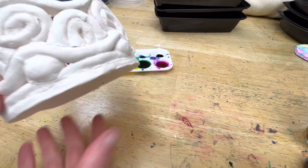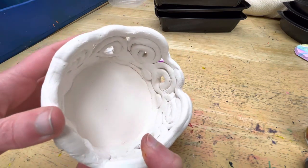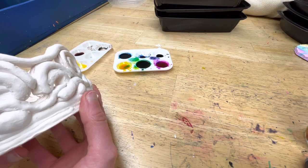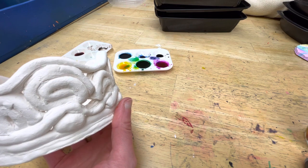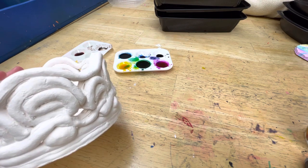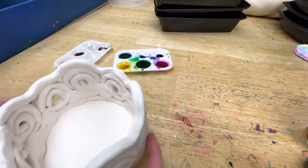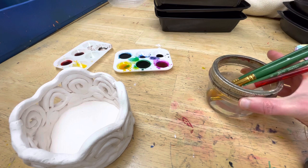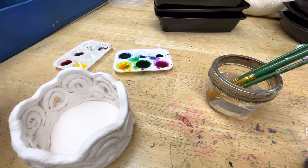Our coil pot has been fired in the kiln and you can see that it turned white — it's nice and hard and permanent. Now we're going to paint it with watercolors. We were initially going to use glaze, but we ran into a problem with our kiln. Buckner Elementary was kind enough to allow us to fire our work in their kiln, but we can't take the pieces back over for glazing, which is required to melt it into the glassy finish. However, I think you're going to be impressed with the beauty of the watercolors.